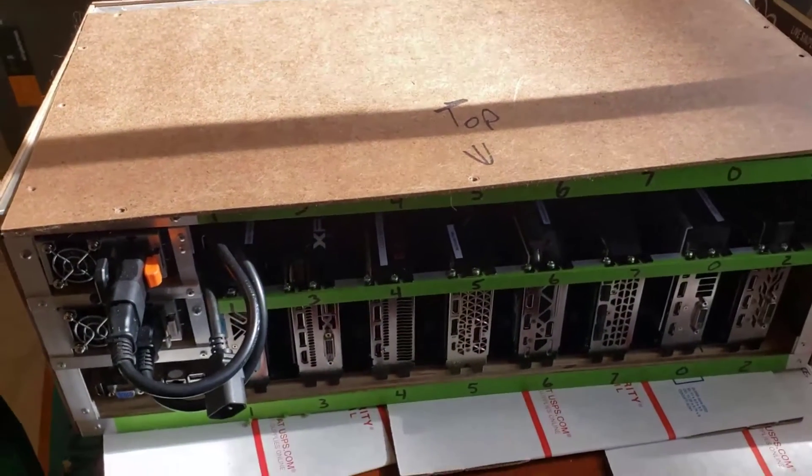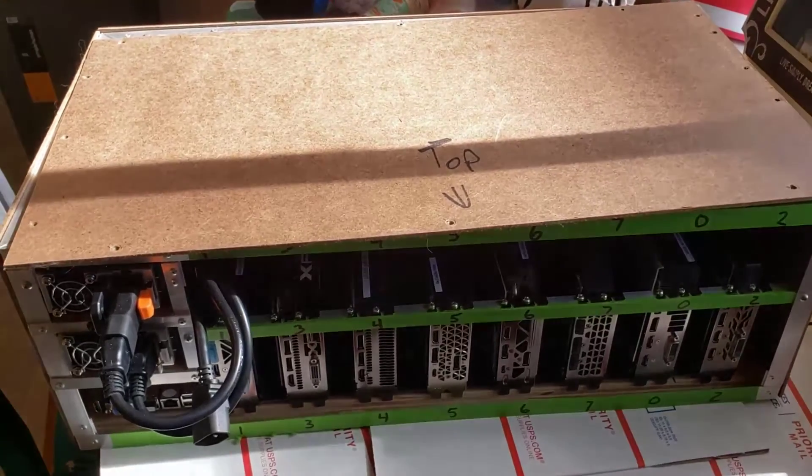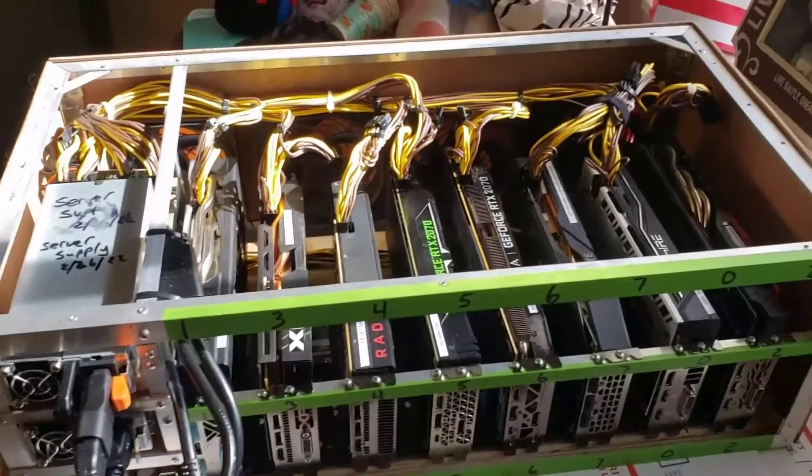I picked a sunny afternoon to go to the kitchen table. So this is Miner 3 right here — it's an 8-GPU rig.